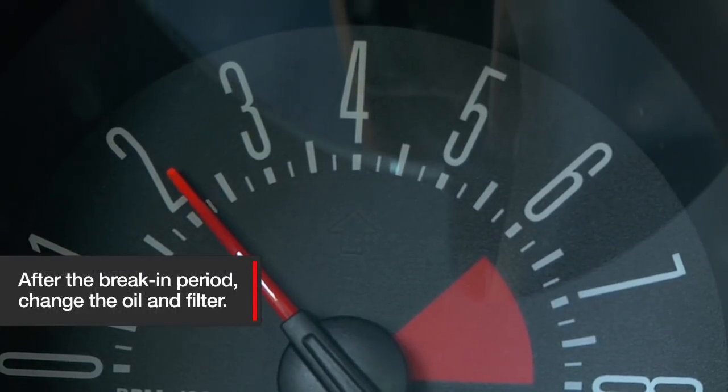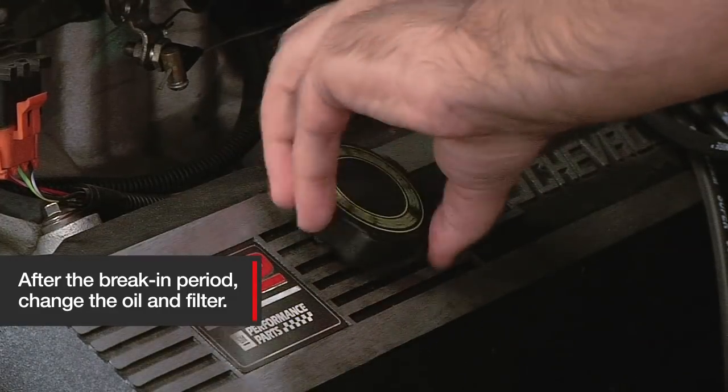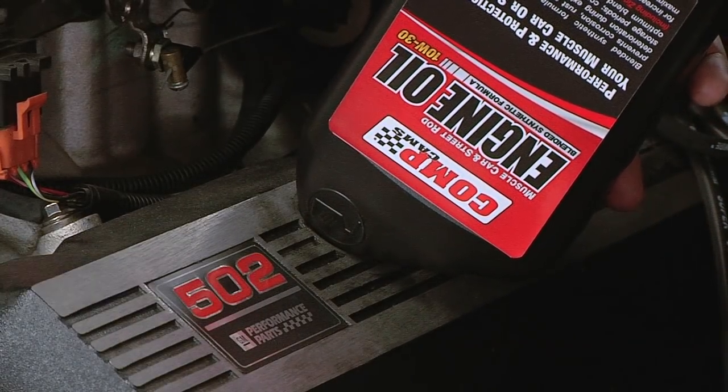After the 30 minute break-in period, change the oil and filter to ensure all contaminants and break-in lubricants are removed from the engine. The inner valve springs should now be replaced and the correct rocker arm installed, and your new flat tappet camshaft is ready to go.